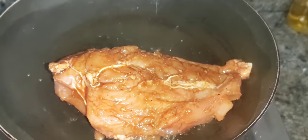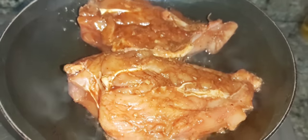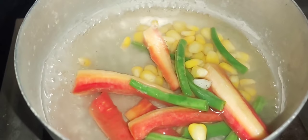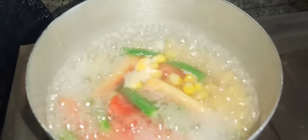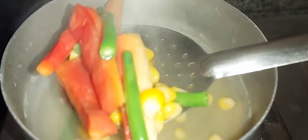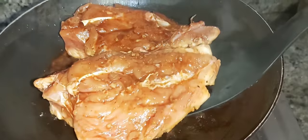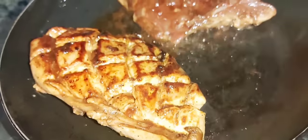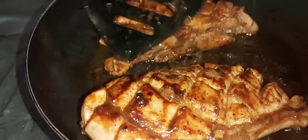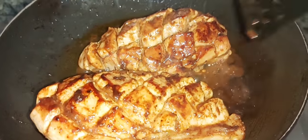I'll show you how to get the chicken off. I'll add the chicken to the pan. You can see the chicken going in.